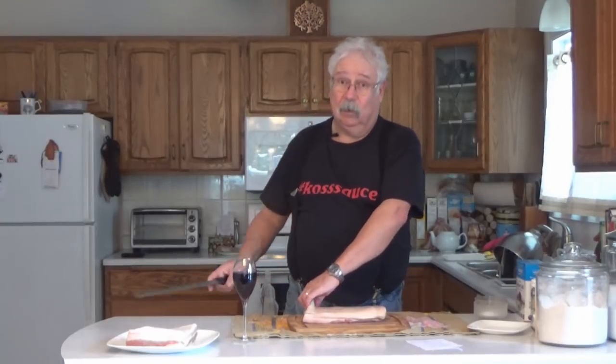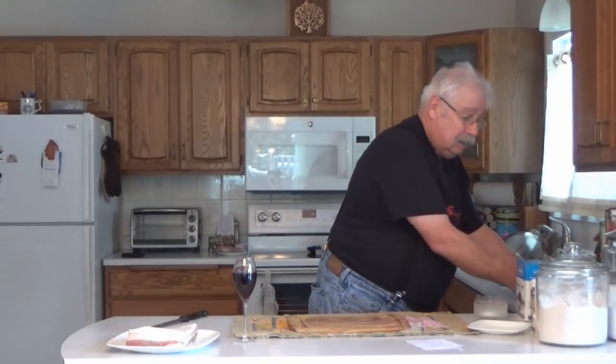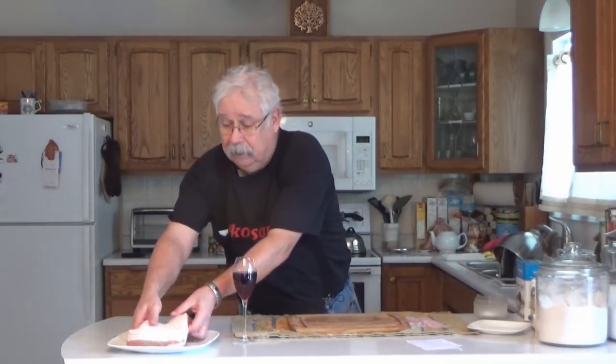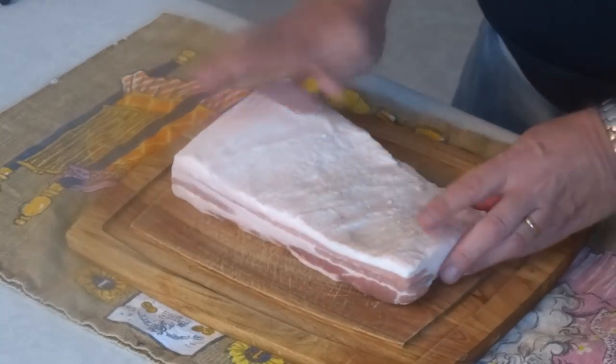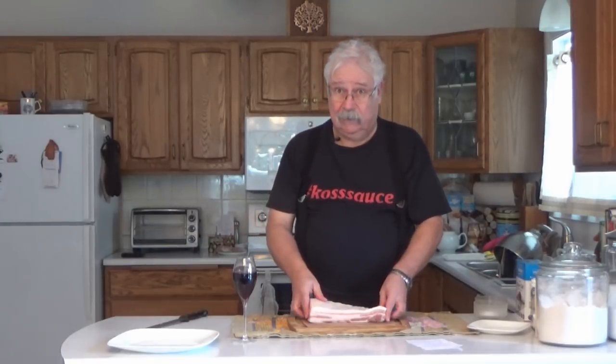Rather than have you watch four or five minutes while I remove that, I do have a piece that I've already taken the skin off of, and you can see it looks just fine. So you can spend the three or four minutes it takes to take it off, or ask the butcher to take it off. Either way is fine.